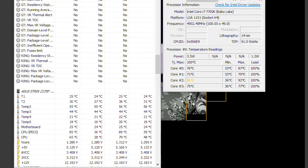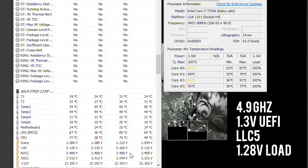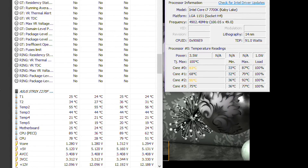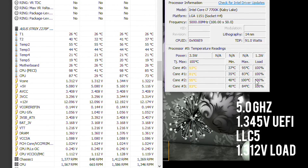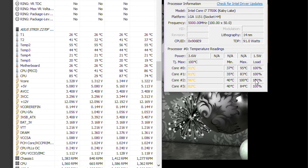Here's my baseline, the starting point. This is at 4.9GHz with a Vcore of 1.3V and LLC5, giving it 1.28V during load. This is very low voltage for overclocking but look at those crazy temperatures. And here's 5GHz with 1.35V, LLC5 with 1.3V during load, which takes temperatures in a matter of seconds to 100°C on the hottest core.